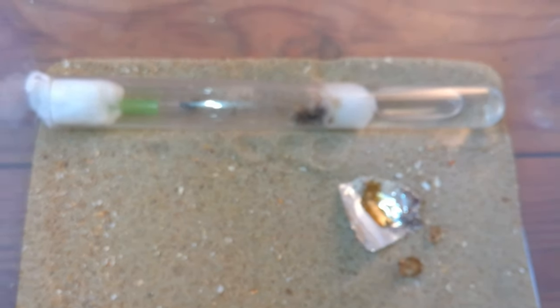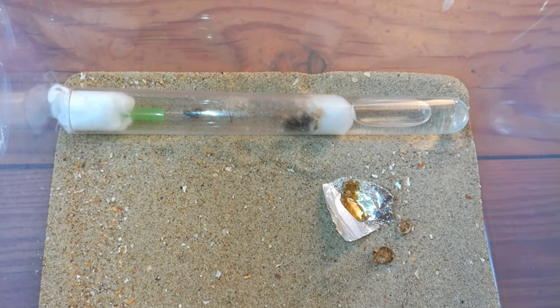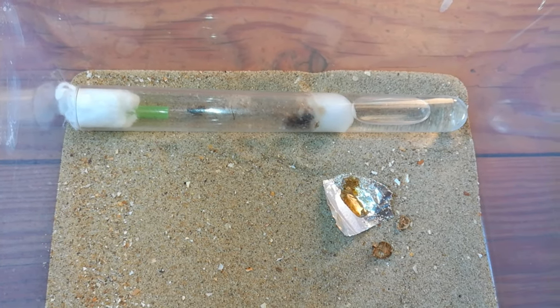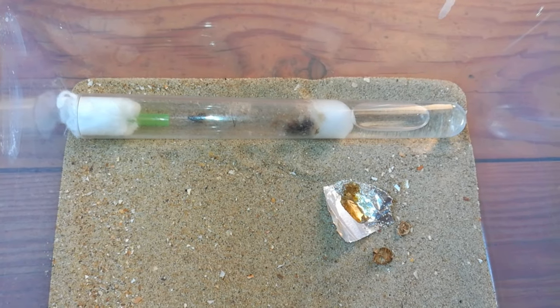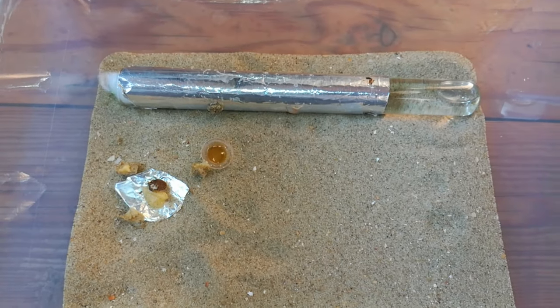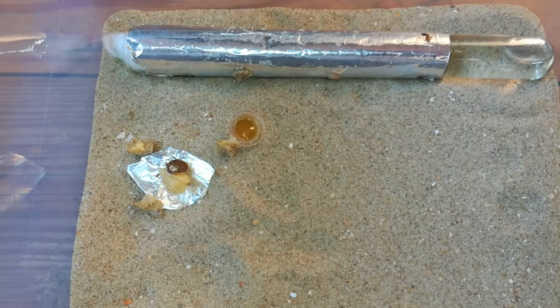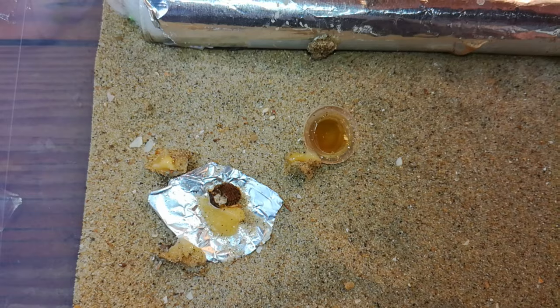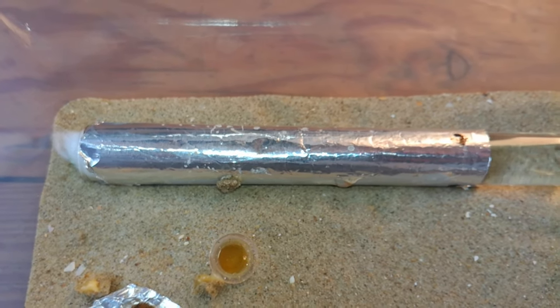As I said, this is a Lasius flavus colony and they are very easy to keep. I really recommend them for beginners because they are so easy to grow big and observe. Now moving on to the next colony — this colony loves their sweets and their protein, and it's a really big species. Maybe you can guess — they're also exotic.